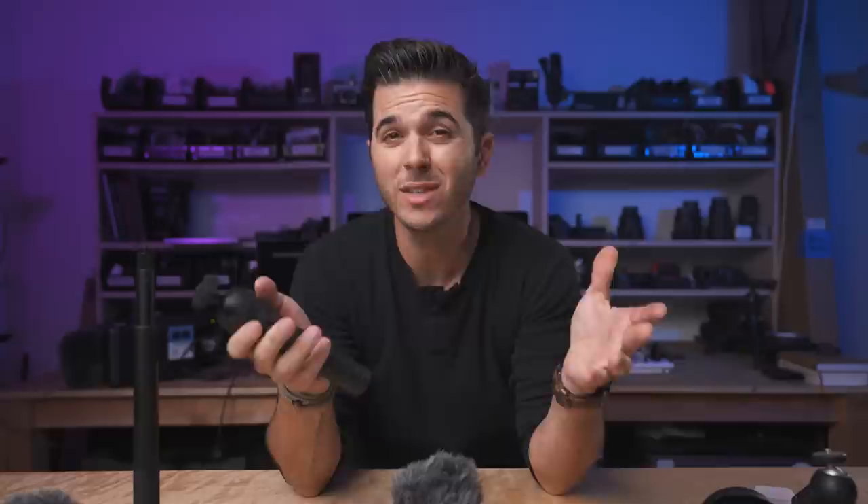Let me know what you think in the comments below - you can also text me at 858-201-7208. Hit like on this video, hit subscribe, and I'll see you later. I'm going to go see if I can get my iPhone figured out because it is acting very odd. I'll see you guys later.